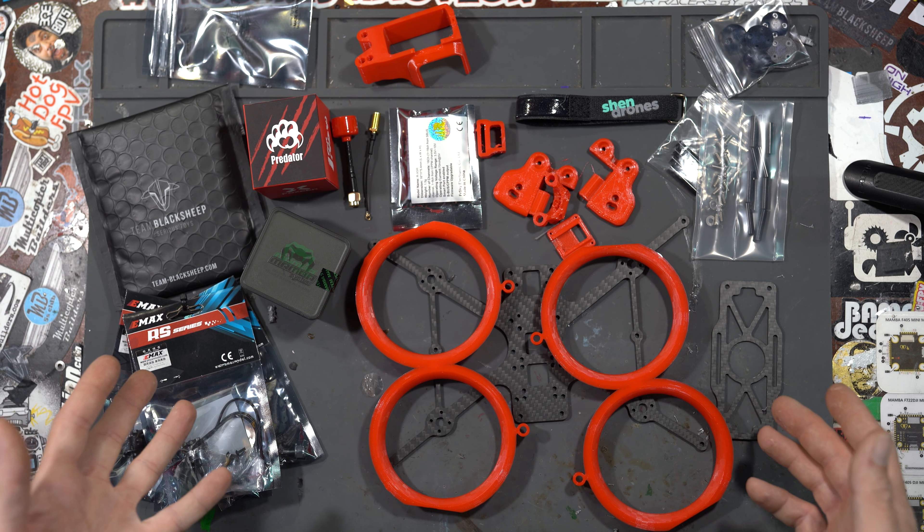What's up guys, Westside here. Today I'm going to be building the analog Slam Squirt for you. Lots of you requested build videos, so without further ado here is the analog version of the Slam Squirt. I will have a follow-up video with the Vista Slam Squirt build and also an Air Unit Slam Squirt build, so keep an eye out for those coming soon. Let's get started.